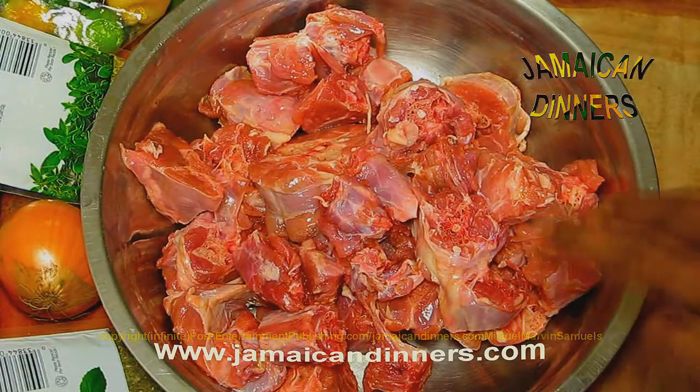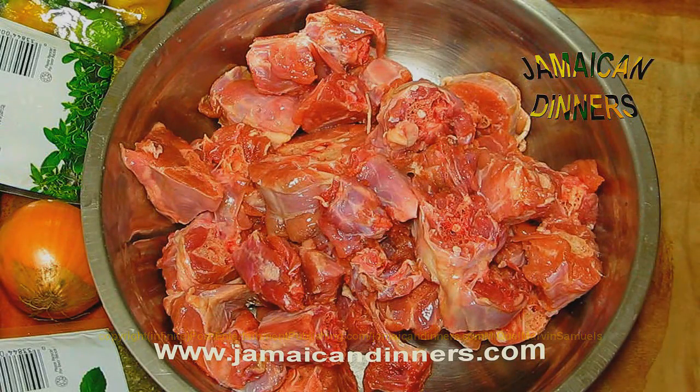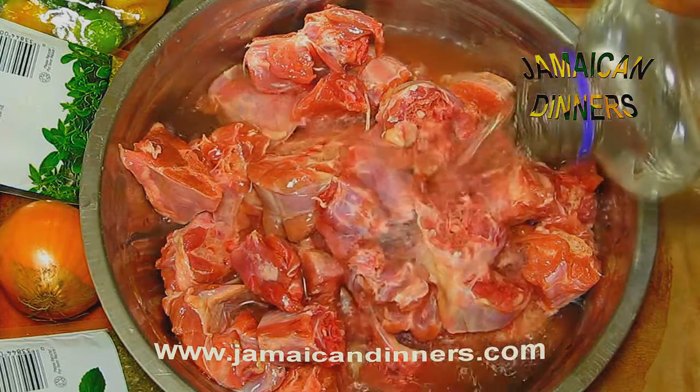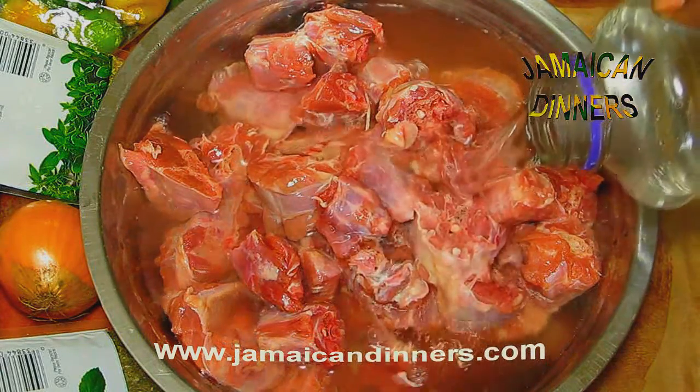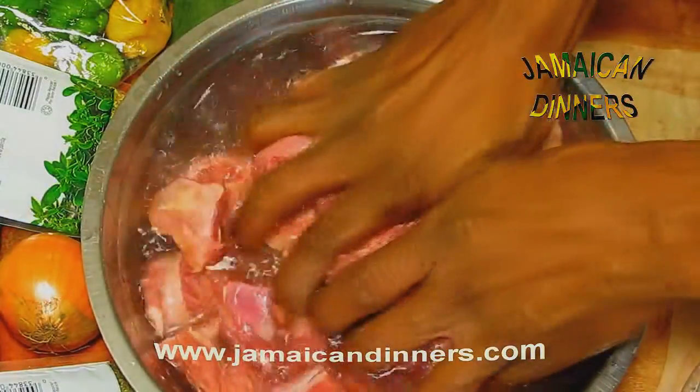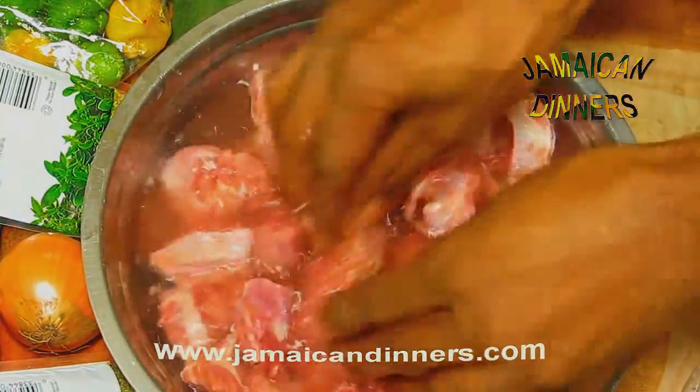So after you cut the pieces, after you cut the turkey neck to pieces, add water — we're going to rinse it. Add a tablespoon of white vinegar, then wash it, wash it, make sure it's clean.